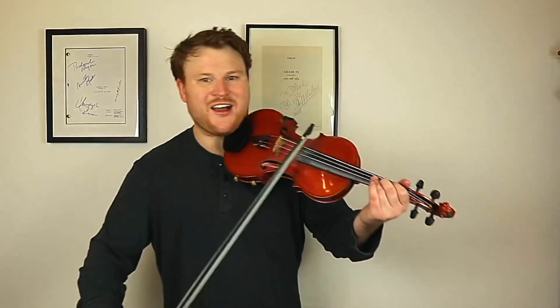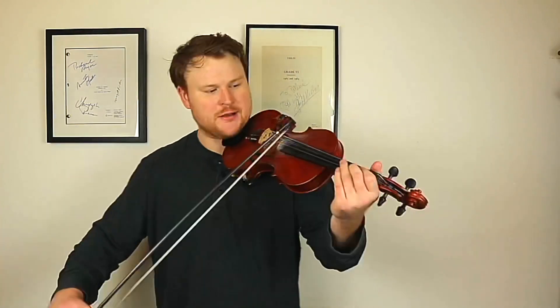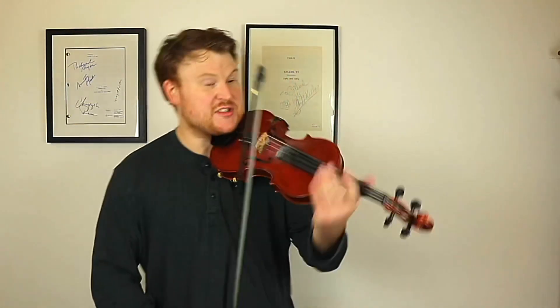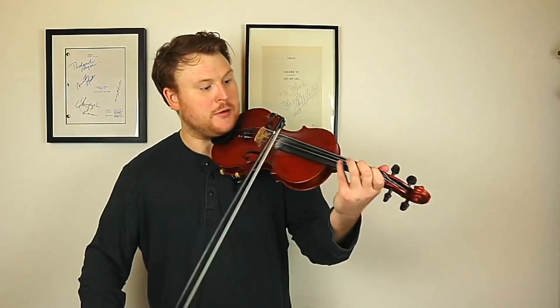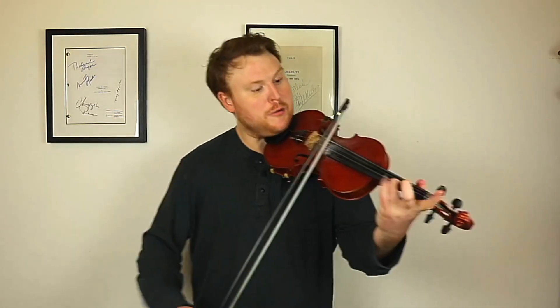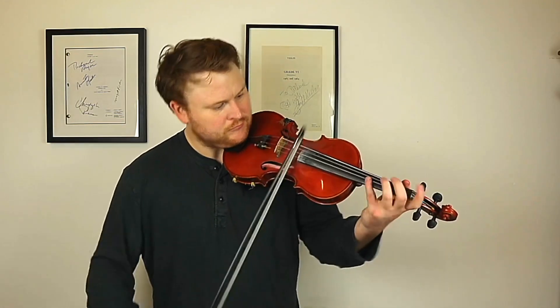So looking at that little portion, there are a few tricky bits and a few bits I think are worth really nailing down. The little sliding run — it's really a good idea to get that nice and clear. It's just a little chromatic run really. And then you're straight onto that fourth finger, and that's almost like a finger twist of that little bit. So it's worth going over it slower.